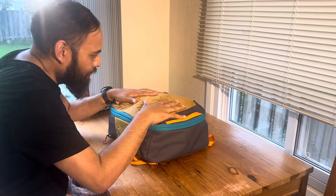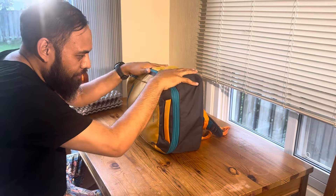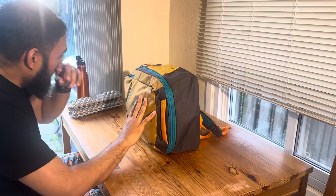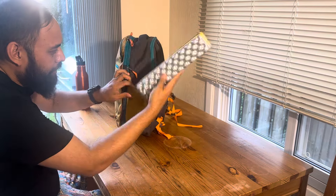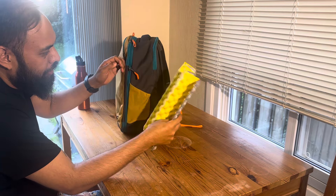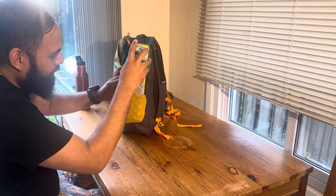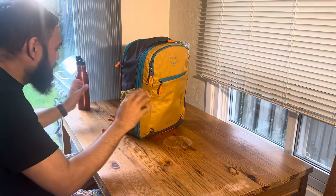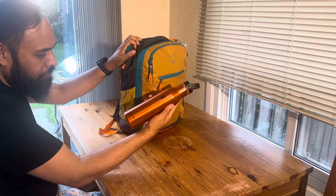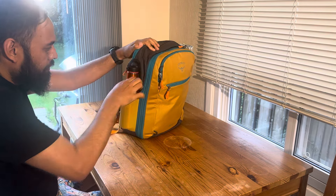If you were to put it in an airline sizer, it would squish a little and have some give to fit. I always like to bring an accordion seat pad because I find airplane seats uncomfortable and like a little cushion. A 20-ounce Hydro Flask also fits in there.